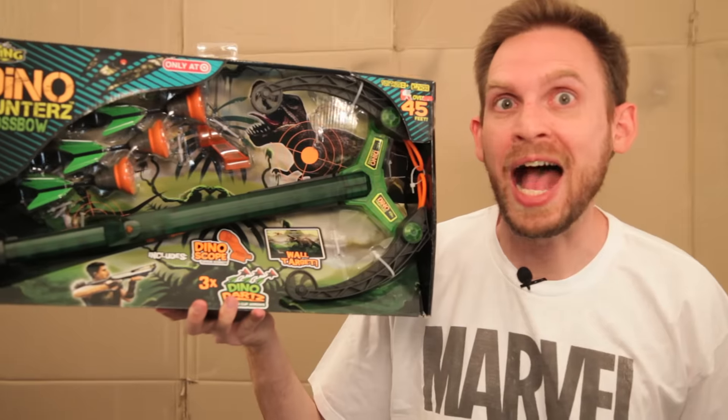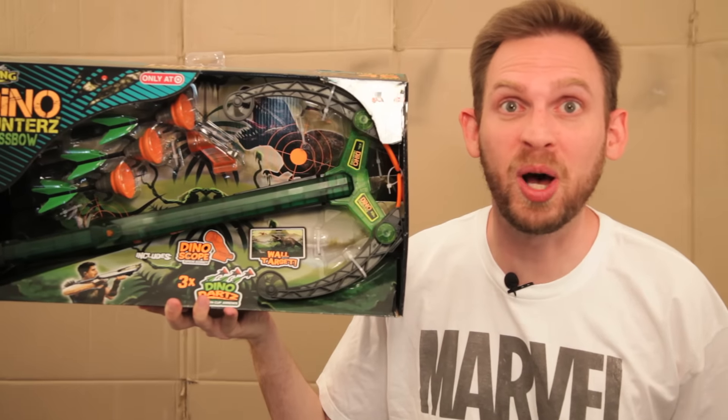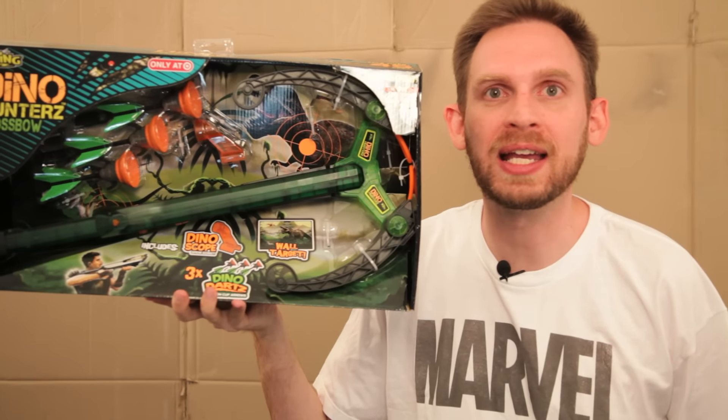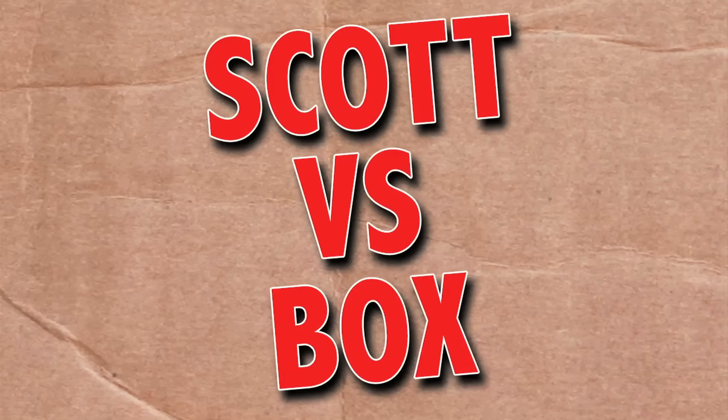On this episode of Scott vs. Box, I open up a Zing Dino Hunter's Crossbow. Clever girl. Oh, that means I die. Scott vs. Box!